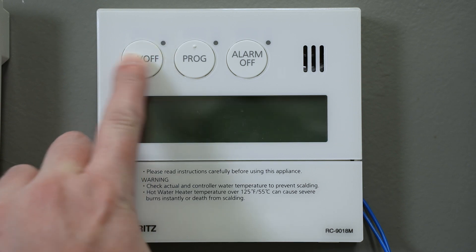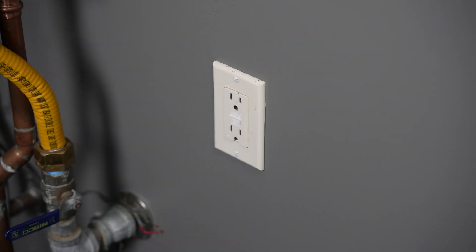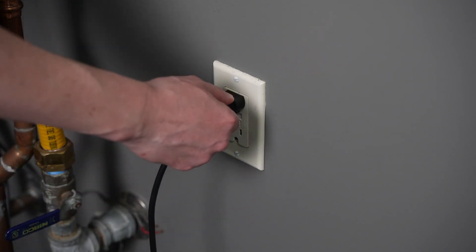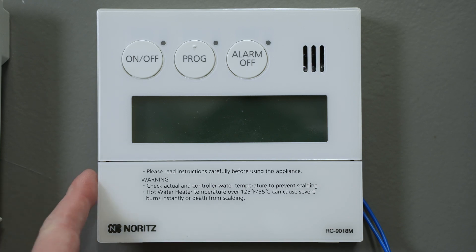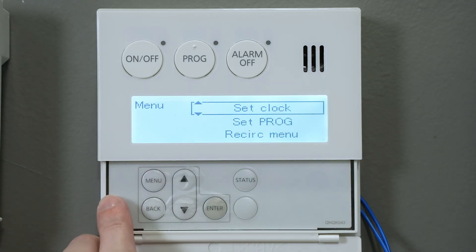Start by turning off the remote. Now unplug the heater for about 10 seconds, then plug it back in. Go back to the remote but do not turn it on. Flip down the cover on the bottom of the remote and press the menu button.